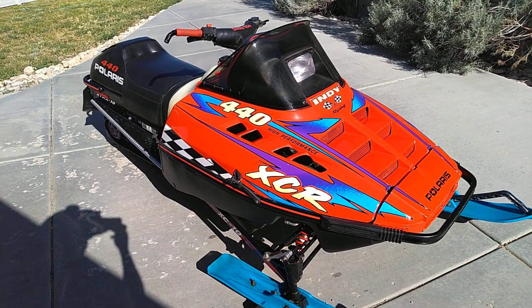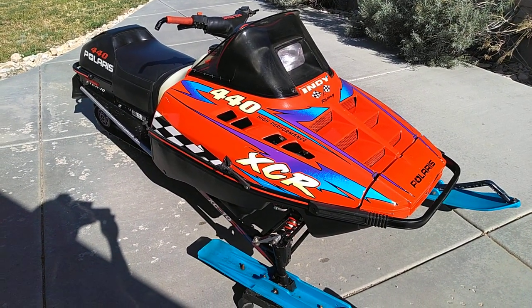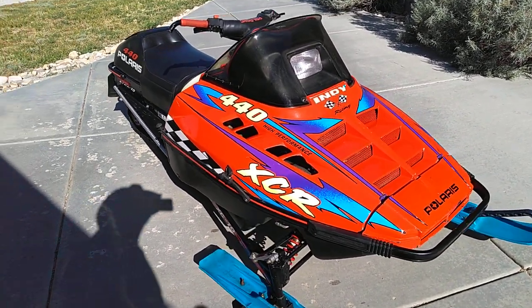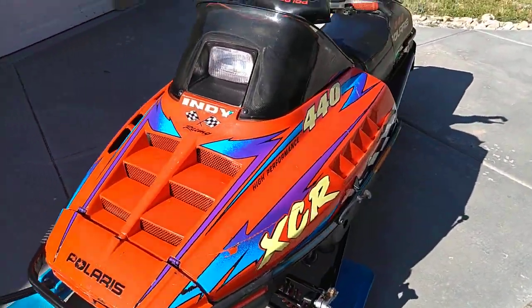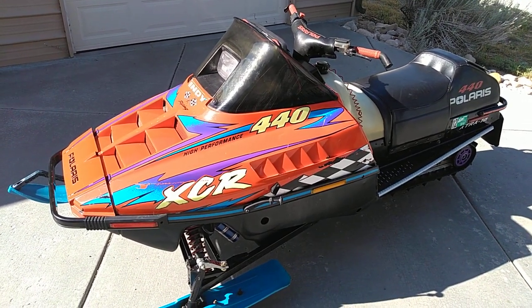If you like this video, I put one up the other day about a '96 XCR 440 Special. If you like these I'll keep putting up more videos — I've got a lot of older sleds to talk about. Subscribe and like and I'll keep doing it. If not, well, you guys have a great day anyway!